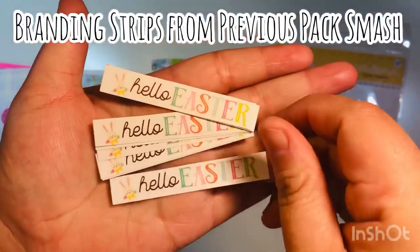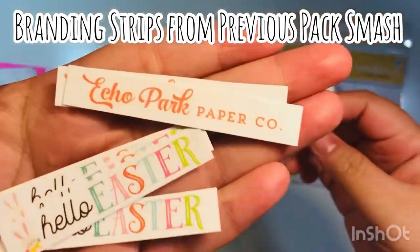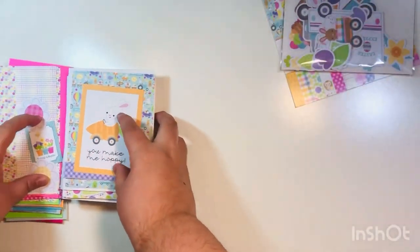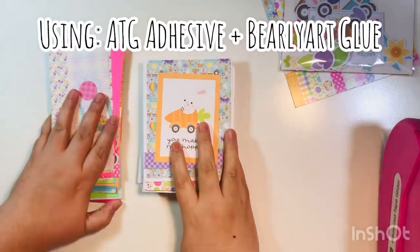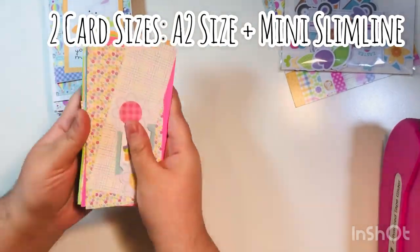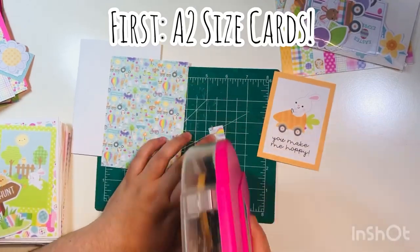I also have some branding strips that I had from a previous pack — Smash by Echo Park. I'll link that video down below. At the end of that video I said I had these left over and that I would save them to use as sentiments on cards, which is what I'll do here. We are going to assemble 39 cards together. I have some ATG as well as Bearly Art glue that I'll use to make two different card sizes: A2 and mini slim lines.